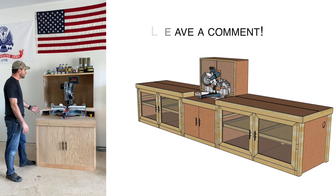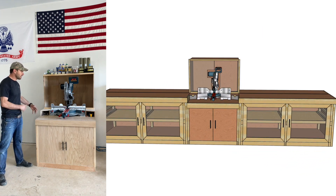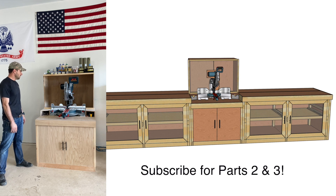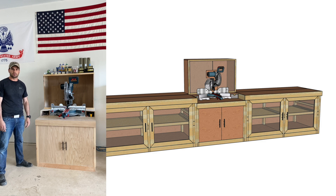Let me know if there's anything in your miter station you'd recommend adjusting in this one. I'm excited to get everything working and using it. I'll see you next time in Part 2.